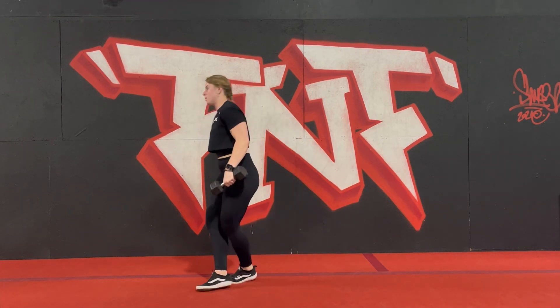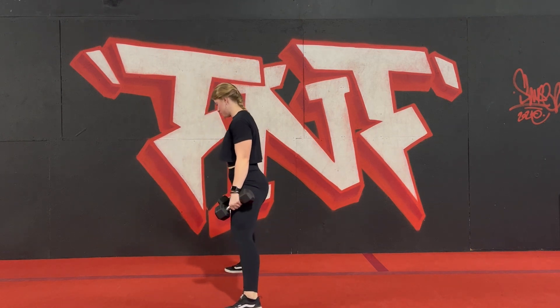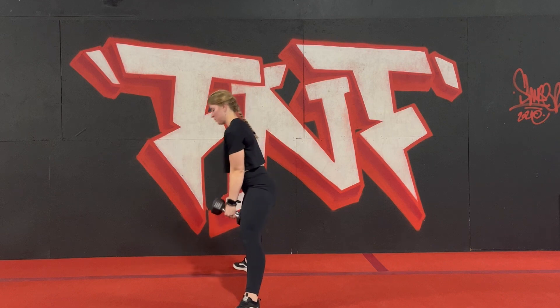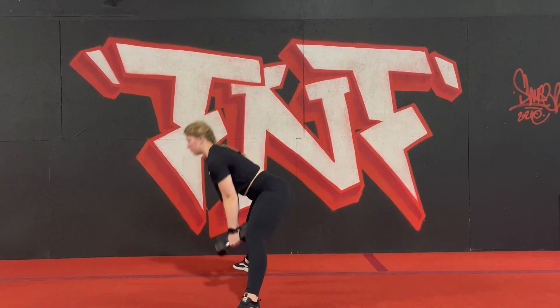You'll notice as I turn to the side that it is my hips traveling back and forward that is initiating this movement. Ensure you're really squeezing the glutes at the top.